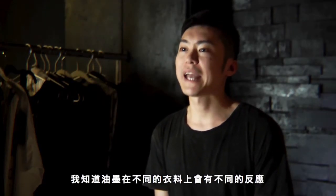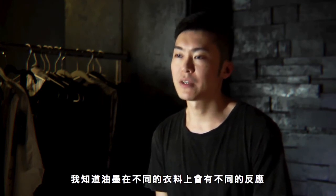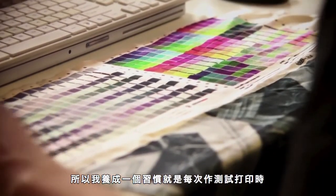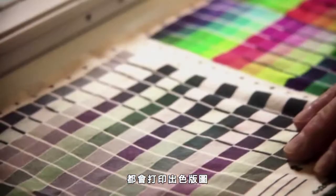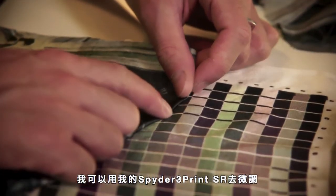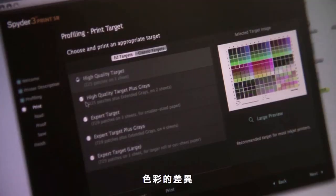In terms of production, from my experience, I know that ink will always have different reactions on different fabrics. So I make myself a habit of printing out a color chart every time when I make a test print. And if I find out there are any problems, I can always use my spot print to fine-tune any necessary color differences.